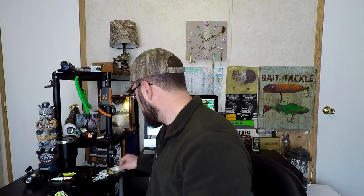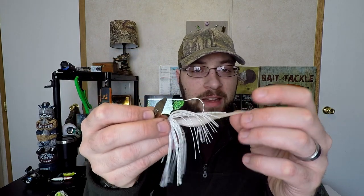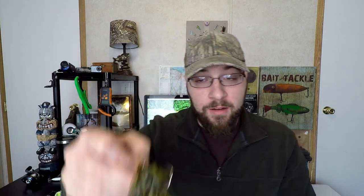Coming down in the water column, because that grass is at different levels, what I like to run is a chatterbait. You can bend these to run at different depths, but I try to run it right above the top of that grass, making a lot of racket and imitating a baitfish. We've got gizzard shad in my lake — I use a Zoom paddle tail fluke trailer on the original Z-Man chatterbait in white with gray sparkle. It also does well with northern pike. If they're on a bluegill pattern, I'll switch to a green pumpkin chatterbait with a gold blade to match the hatch.